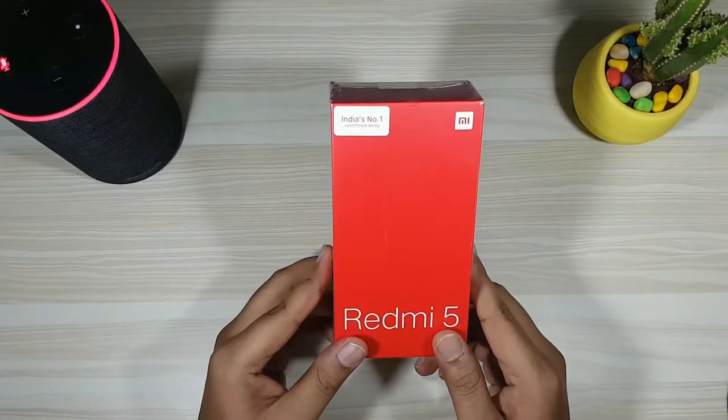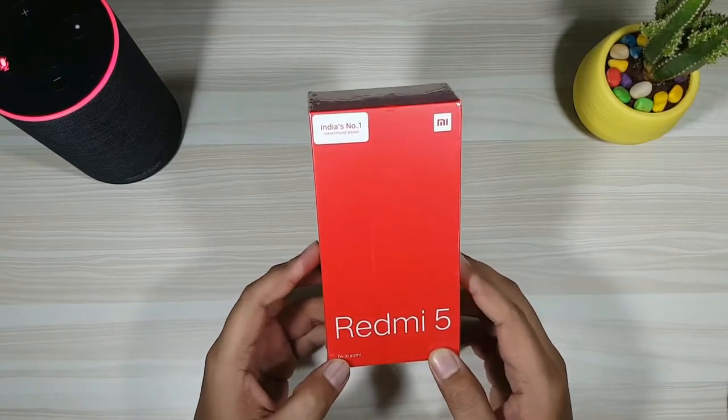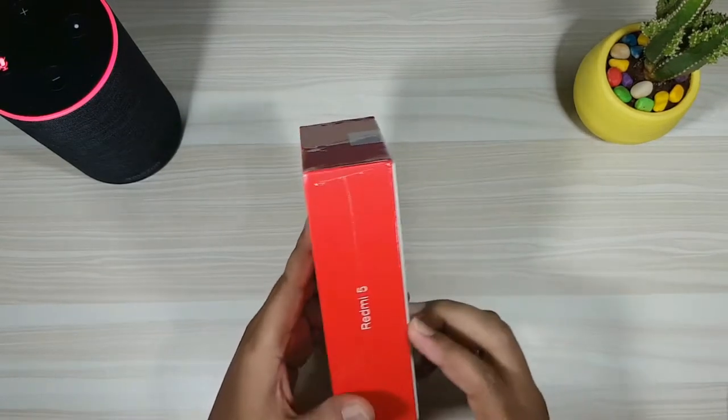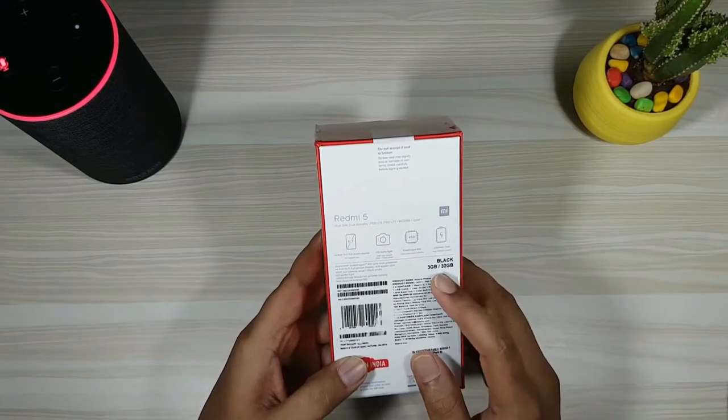So I've got the Redmi 5 with me, the latest smartphone launched by Xiaomi in India. We all know that this was launched way back in December 2017 in China, and Xiaomi took a long time to bring it to the Indian market. But there are no improvements — it has the same specifications compared to the phone launched in China.